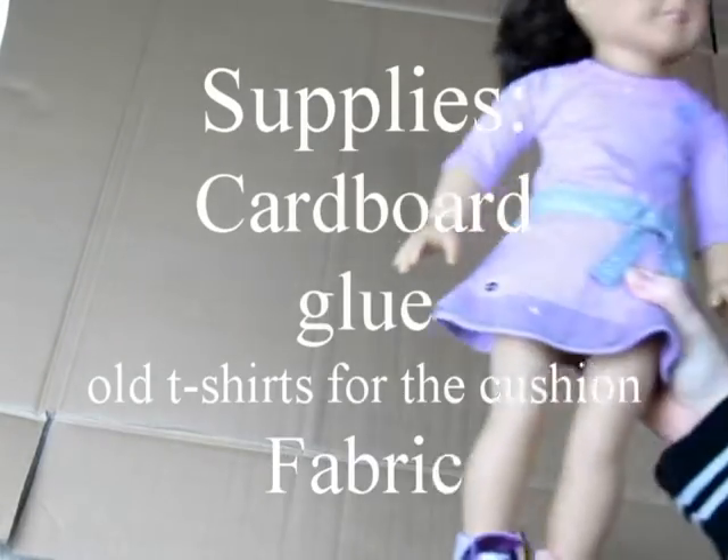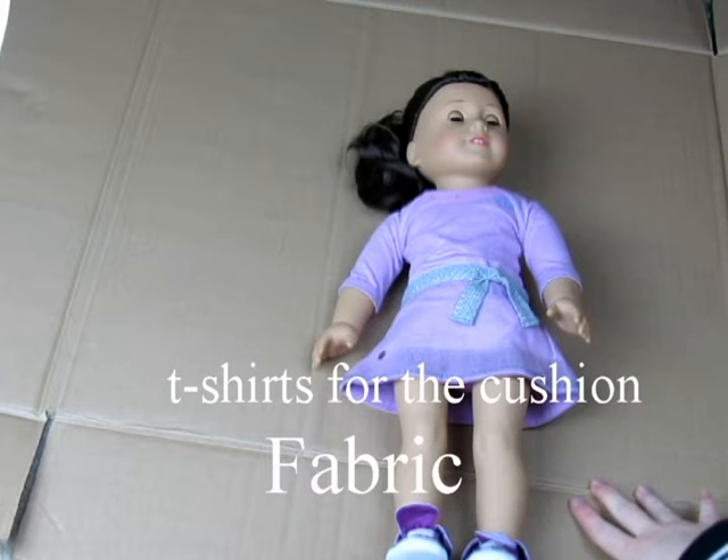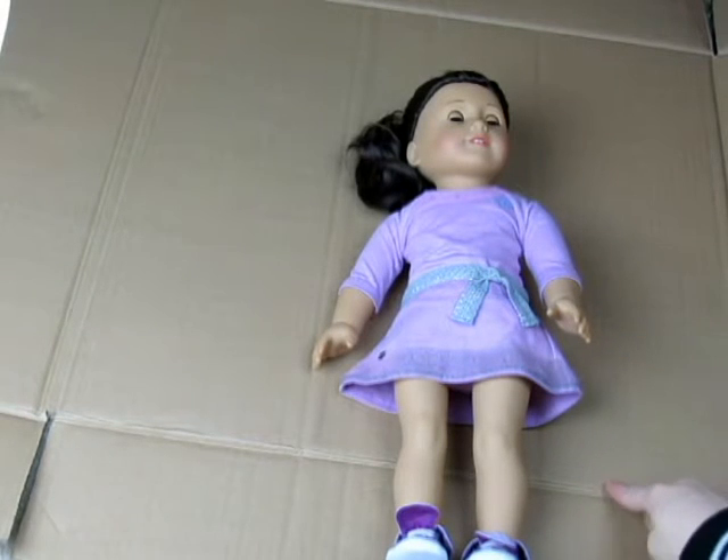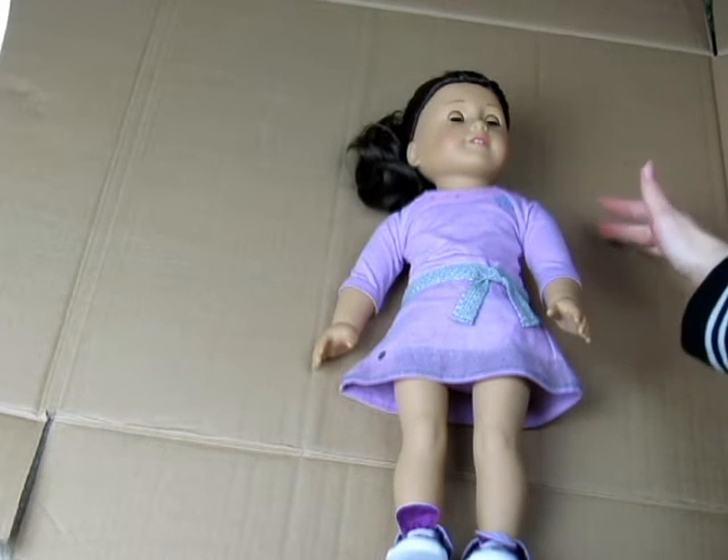First you're going to put your doll on your cardboard. From here down is going to be the bottom of the couch, and now we're going to design the top of the couch up to about your doll's shoulder so that she can sit on it comfortably.